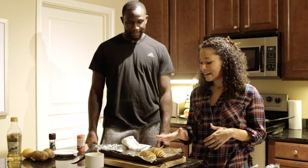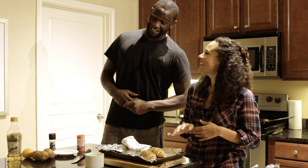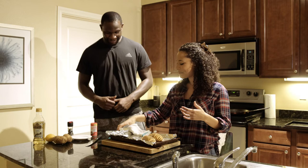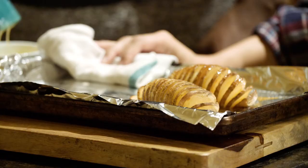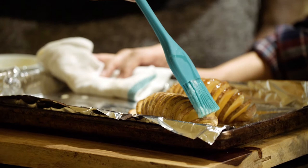So here we have our Hasselback potatoes. Are you ready to eat them yet? We're going to go ahead and use a pastry brush and brush them with some butter, then put them back in the oven at 400 degrees for another 30 minutes to make sure the potato is cooked all the way through.